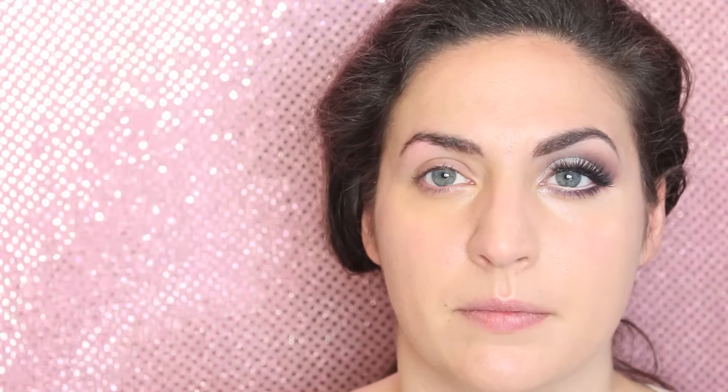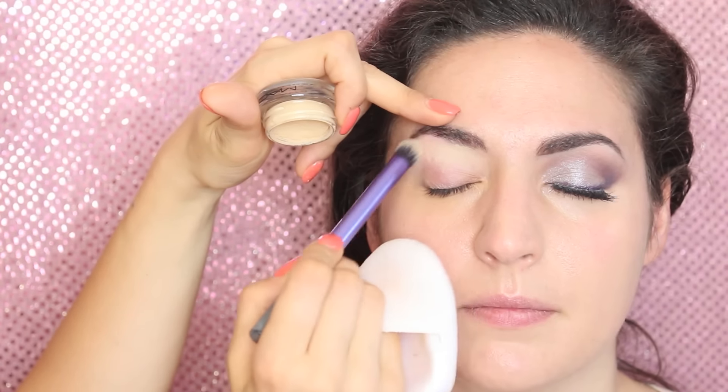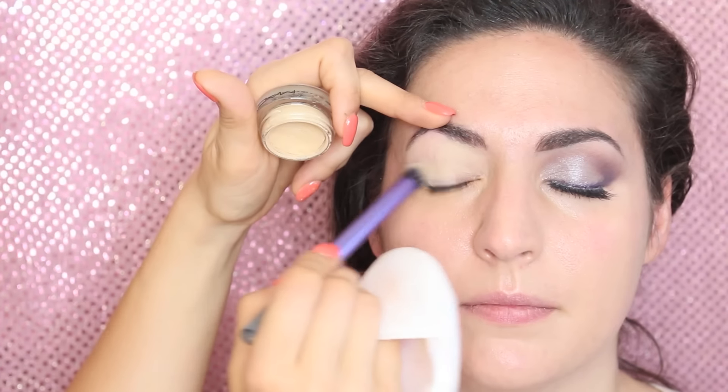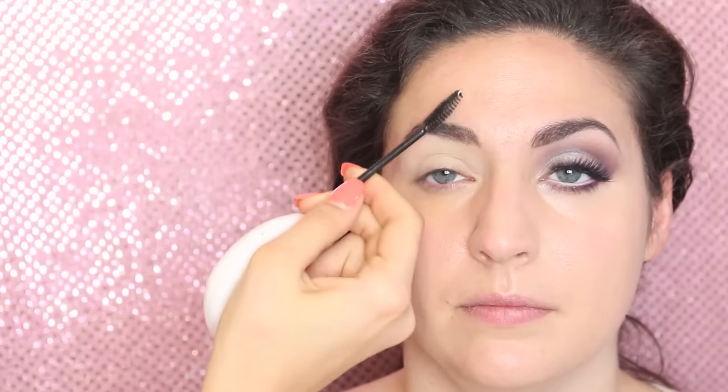We'll come back to the base later. Now we're going to do the eyes. I'm going to prime the eyes with my Soft Ochre paint pot from MAC, applying it all over the lids and underneath as well. This gets rid of discoloration on the eyelids and makes your eyeshadow last all day long without any creasing.